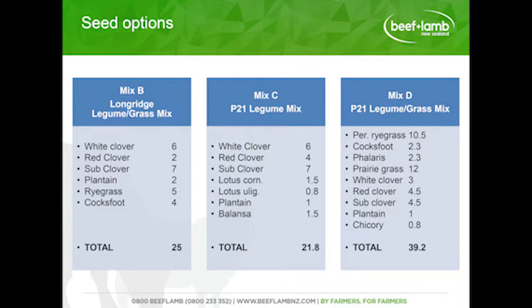The seed mixes we went with were a legume-grass mix on the left, a P21 mix to align with other treatments done around New Zealand so we can look at results from that, and a legume-grass mix on the right. Those were all applied to those treatments.